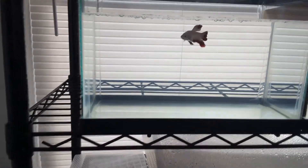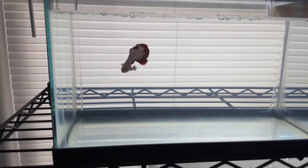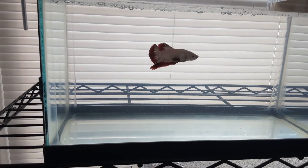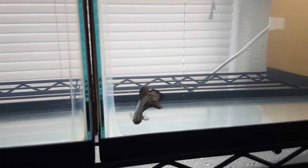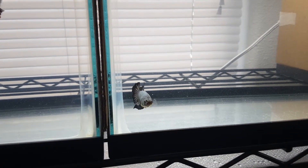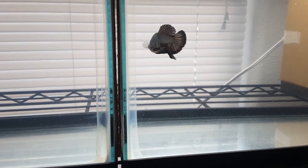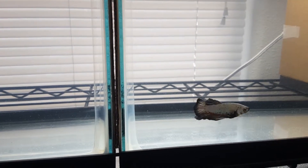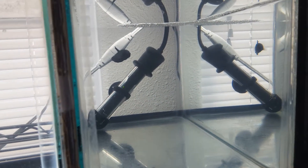Look how beautiful he is — that's the red dragon male. This is the black dragon male; they love attention and they've gotten used to me now. The colors are just really shining. And then this is my giant male here with the bubble nest.